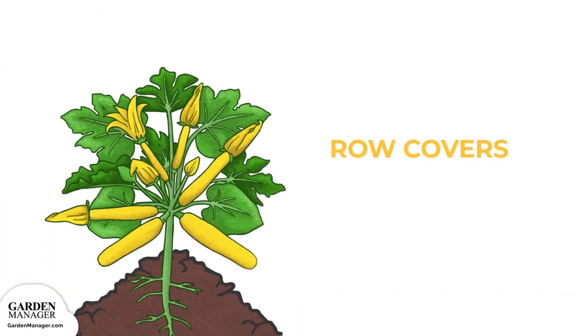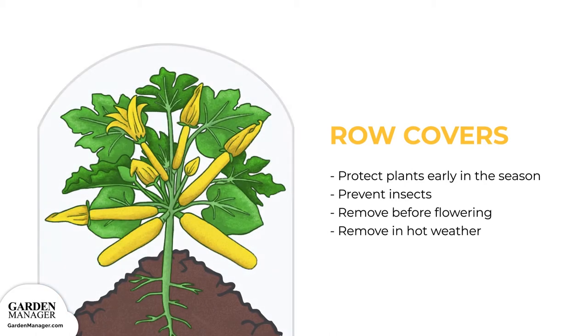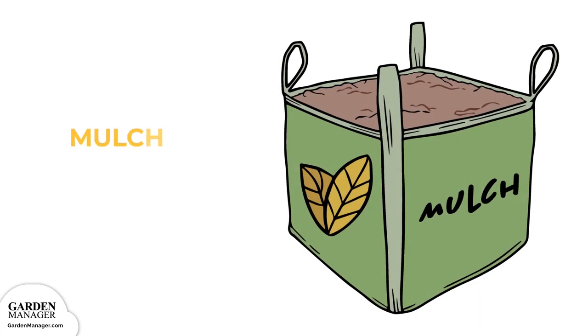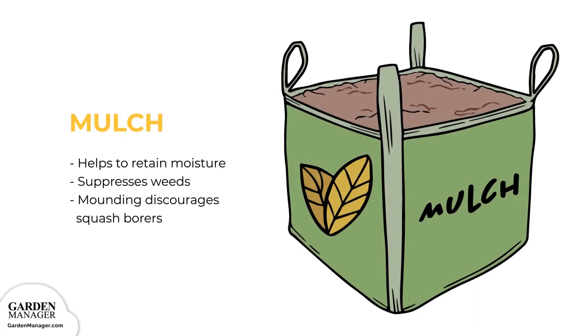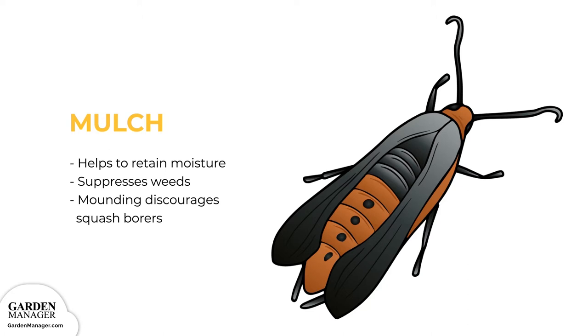Mulch: Use row covers to protect your plants early in the season and to prevent insect problems. Be sure to remove this cover before flowering so that bees can pollinate your plants. Remove it when hot weather arrives so that your zucchini squashes aren't exposed to too much heat. Mulching your plants helps to retain moisture and suppress weeds. Mounding soil around the base of your plants can discourage squash borers from laying their eggs.